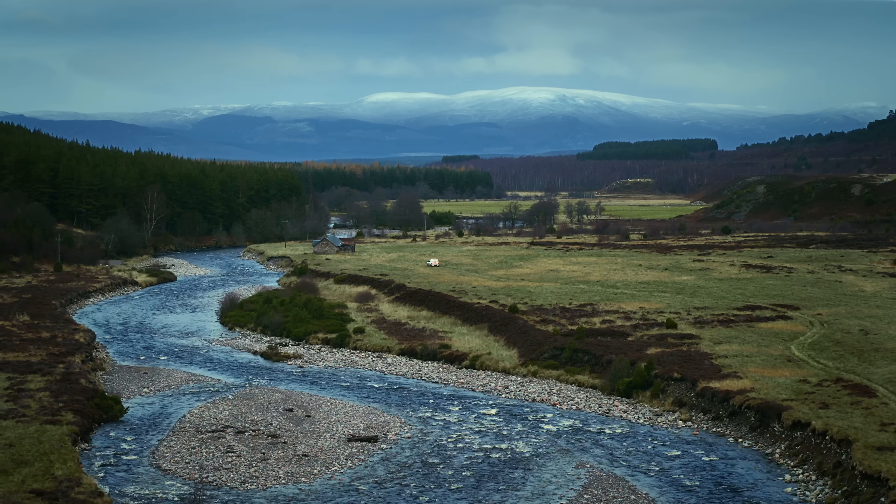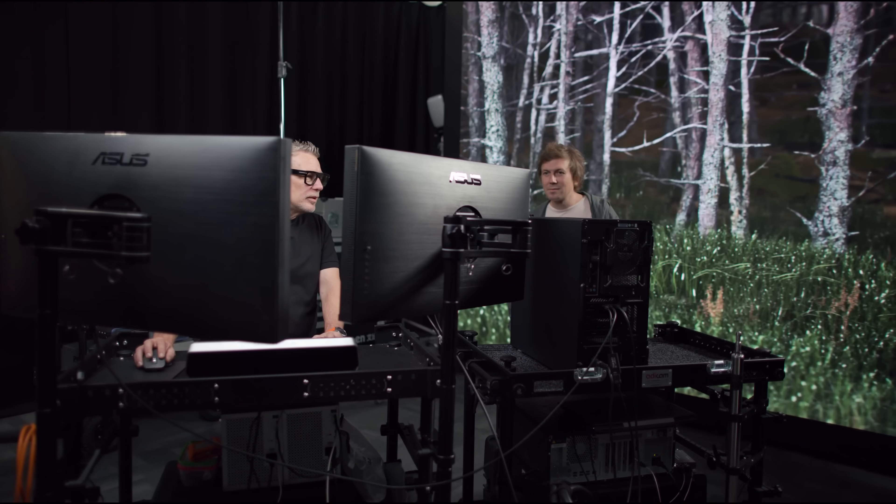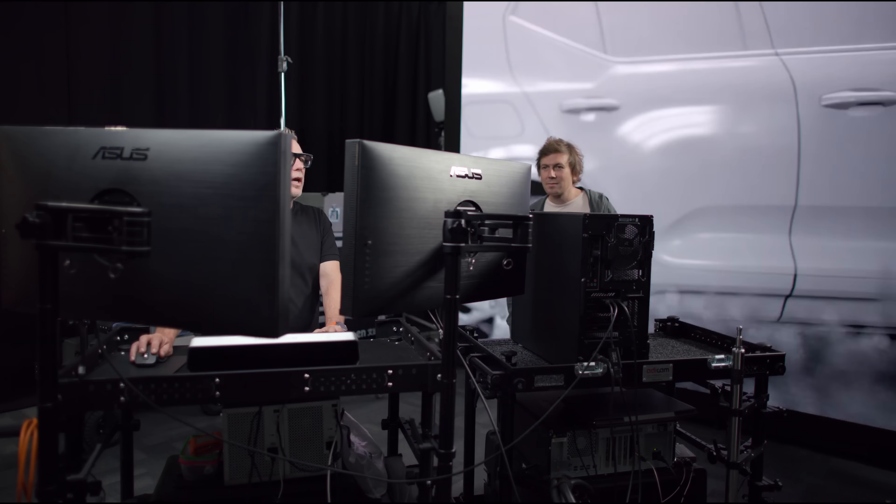I'm working on locations, in studios and at home. I use the ASUS in all these different environments to guarantee color consistency across the entire process.